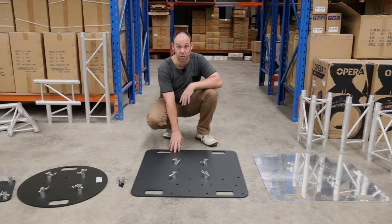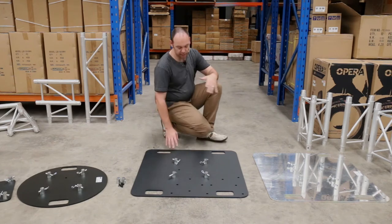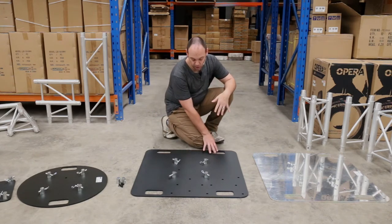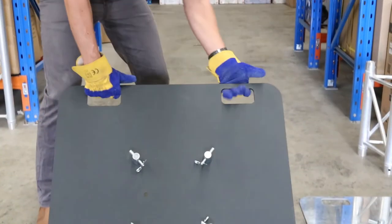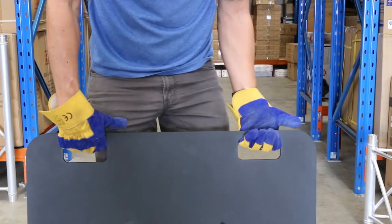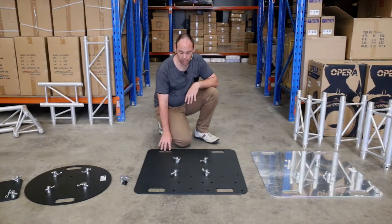These base plates have been designed internally by us to service a gap that we saw in the market. They are laser cut from 8mm steel, and the handles here are oversized to accommodate leather gloves.